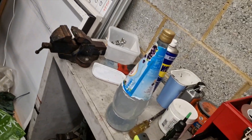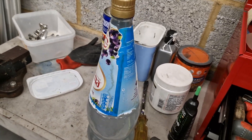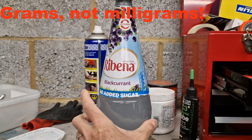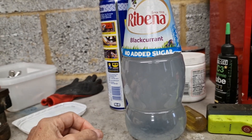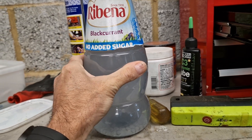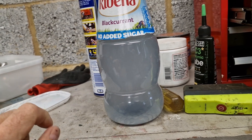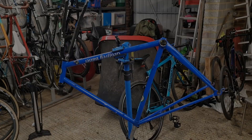So I have here, in this rather fetching Ribena bottle, a solution of one litre of water and 200 grams of sodium hydroxide, which I've just bought off Amazon - it's just drain cleaner basically. It's really weird - I put it in cold water but this is warm, because there's some sort of exothermic reaction going on. So I think I'm going to have to put some protective gear on, because I don't really want to get this on my skin.